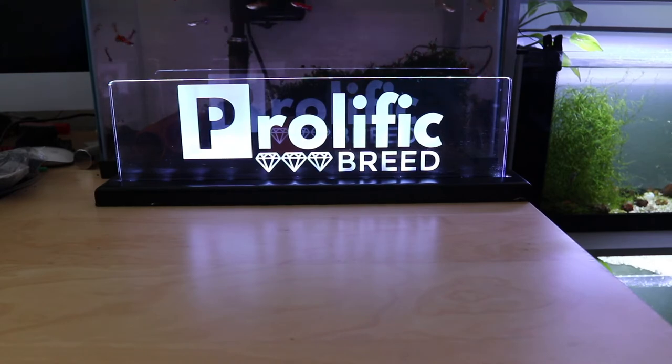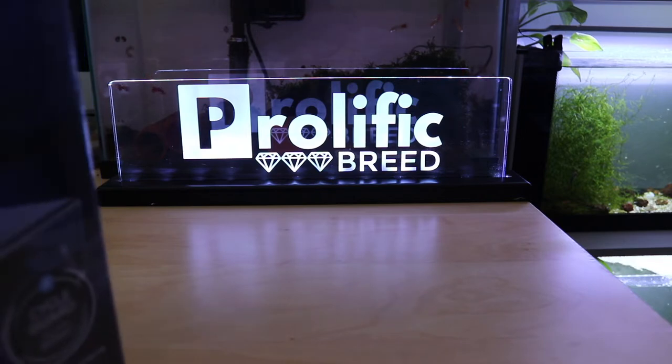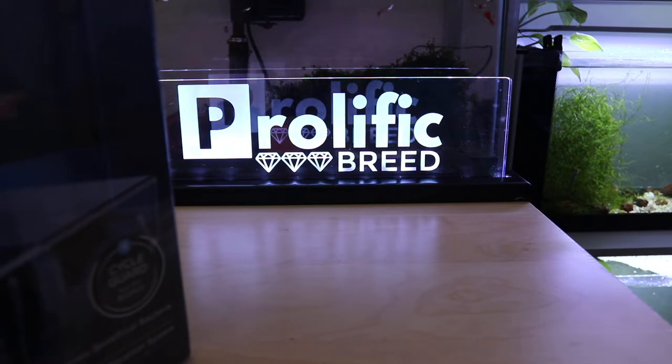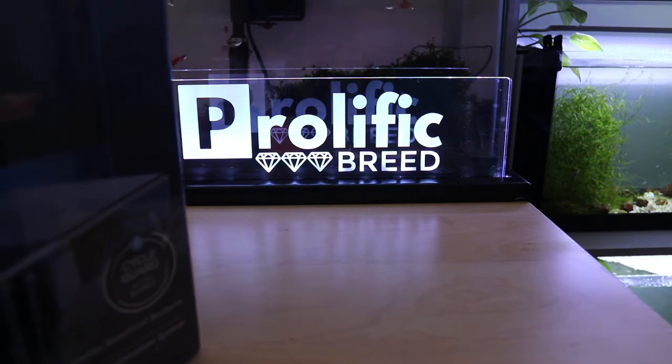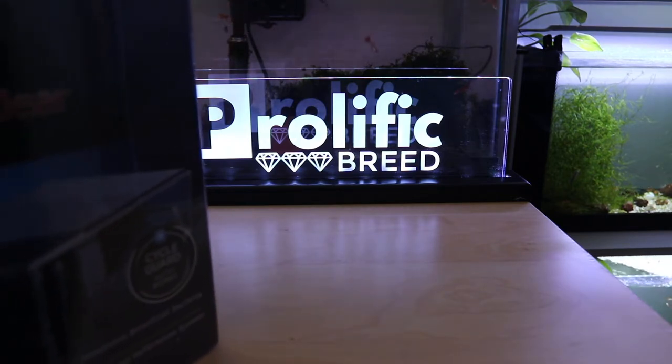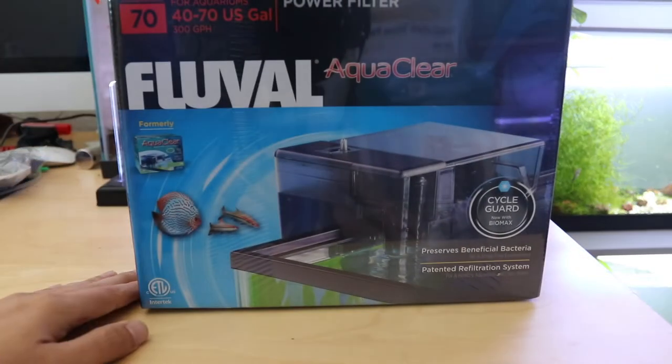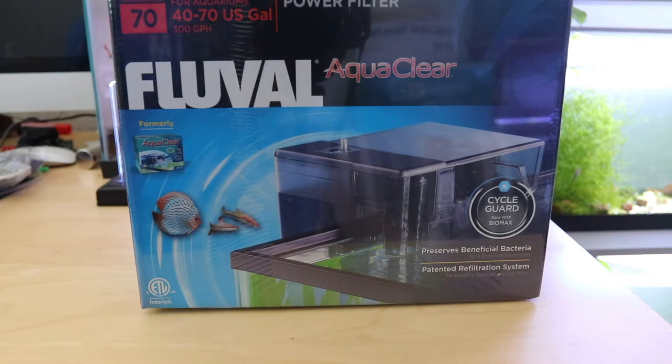I wanted to take some time to share with you guys what I'm using as filters for the 240 gallon rack that I'm building. It consists of 40 breeders on a metal rack in my garage. Last week we did the insulation, the tank placement, and painting the backgrounds and the bottoms. This week I want to fill up the tanks with water and get everything running.